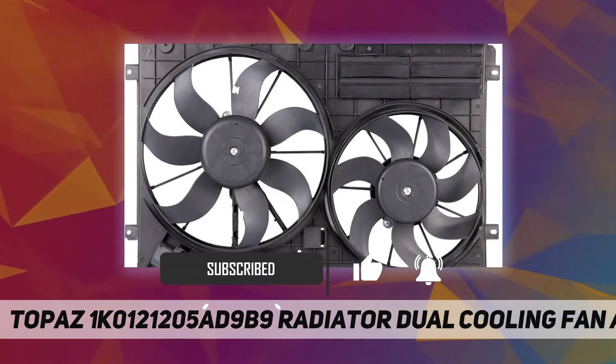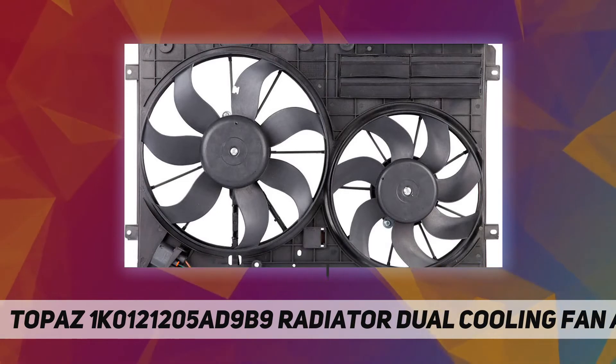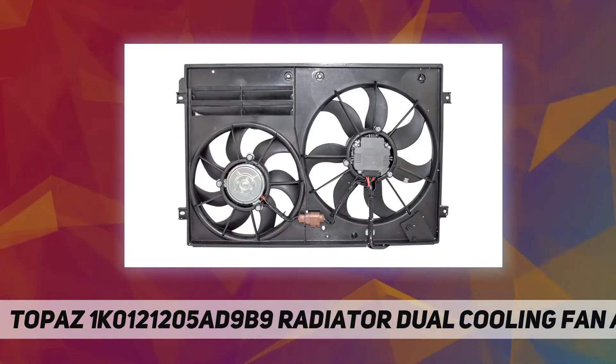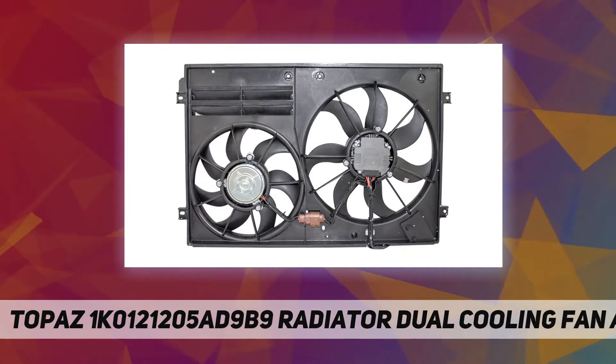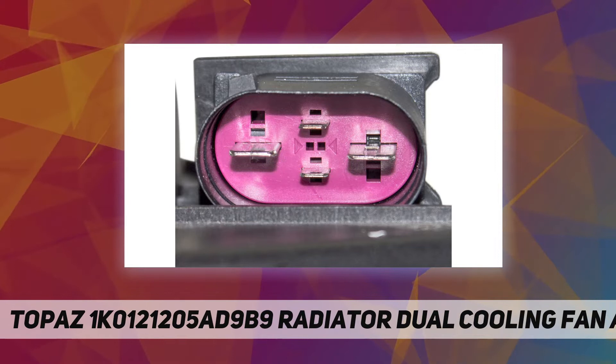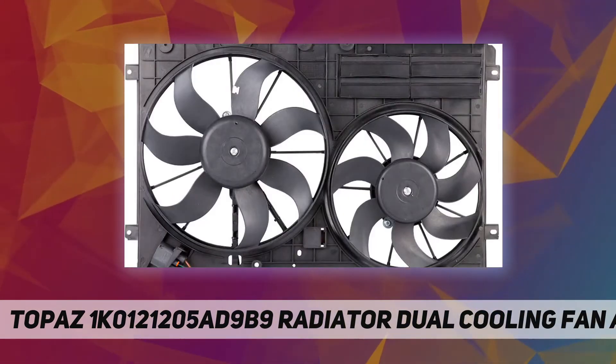From engines' thermo management system to air conditioning products, mainly concentrating on German cars. Topaz will make continuous efforts to provide high quality products and services to our customers. Note: this is not a genuine OEM auto part.